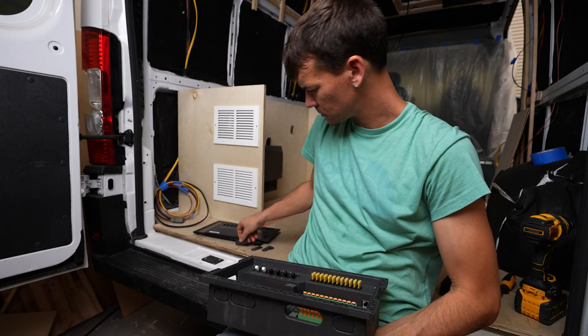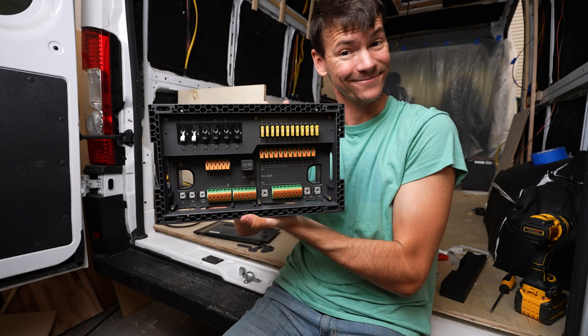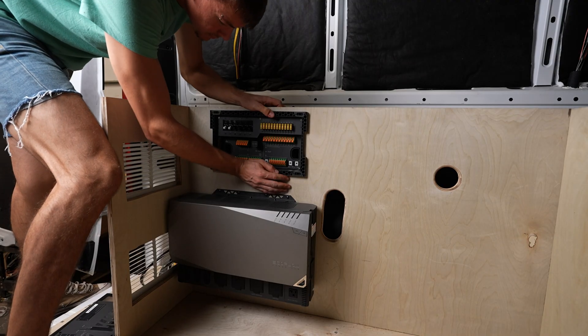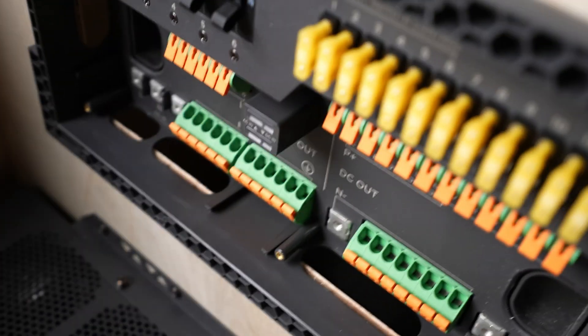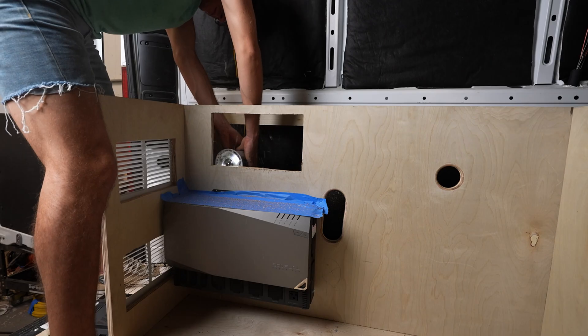Before mounting the smart distribution panel, you should remove the plastic port covers where you'll be feeding your wires through. Here I realized I have a sharp plywood edge that will be getting in the way of my wiring, so I went ahead and gave it the same round over treatment.